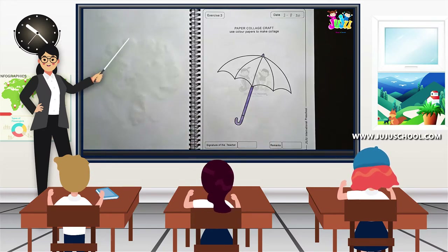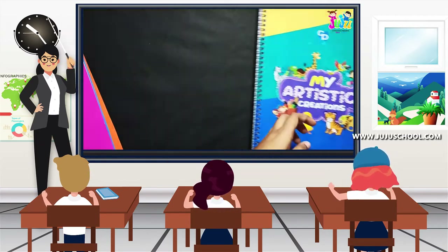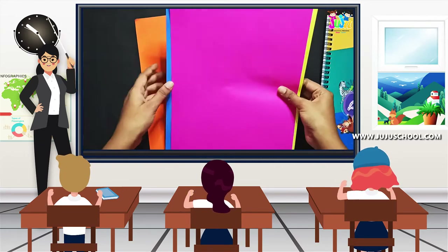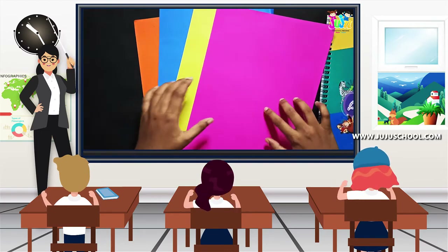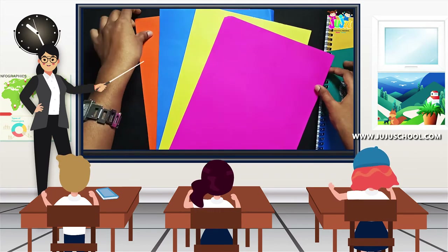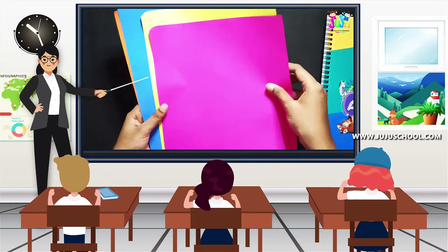After coloring this, keep your note aside, close it and keep it aside, and take these four color sheets. There should be four different colors of sheets. Today I'm taking pink color, yellow color, blue color, and orange color sheet.